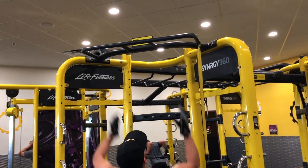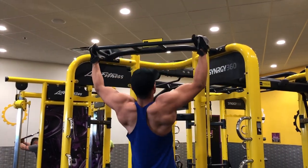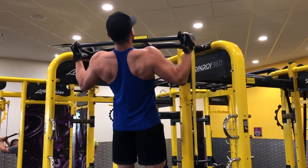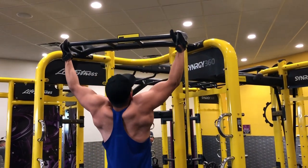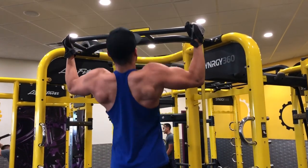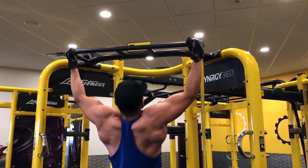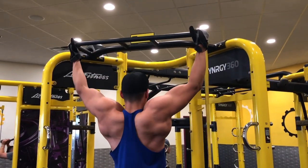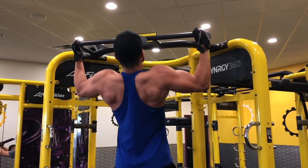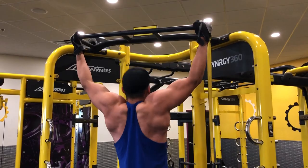Alright crew, we're gonna get started with some wide grip pull-ups. New people, don't expect to jump right in — you may need to use the assisted pull-up bar or have somebody help you with your knees. Either way, get it done. Start off with a wide grip, make sure you have a solid grip so you don't slip off the machine.